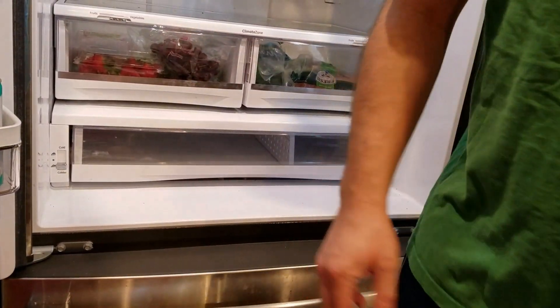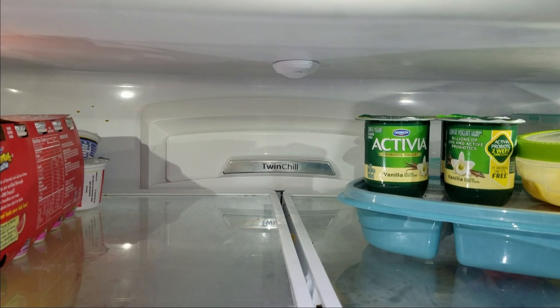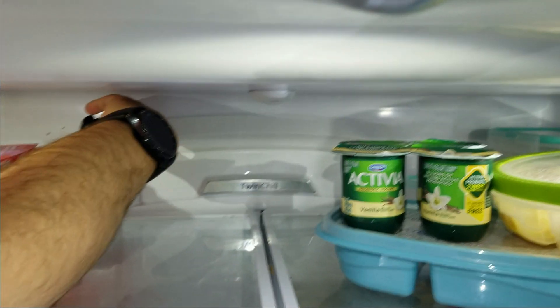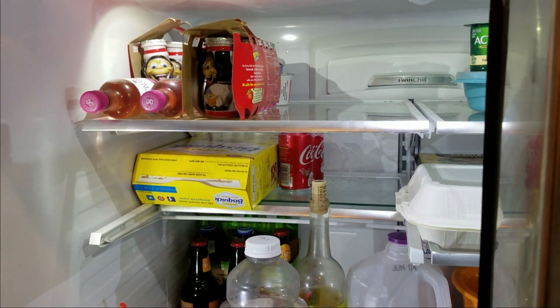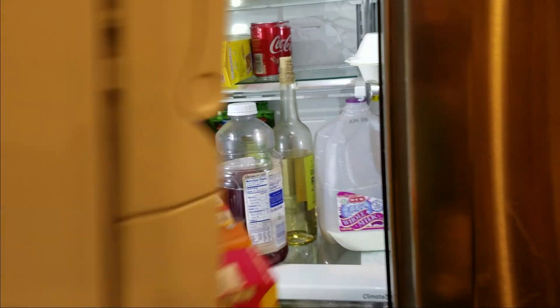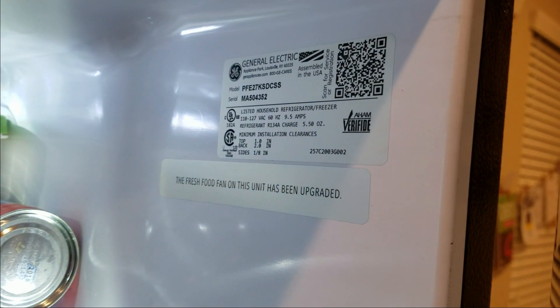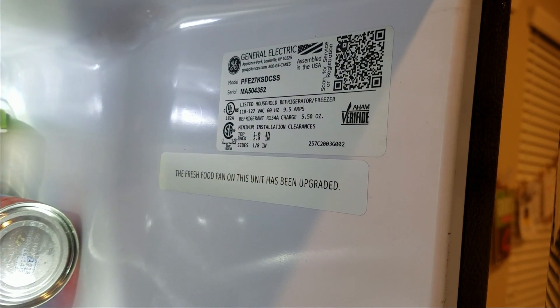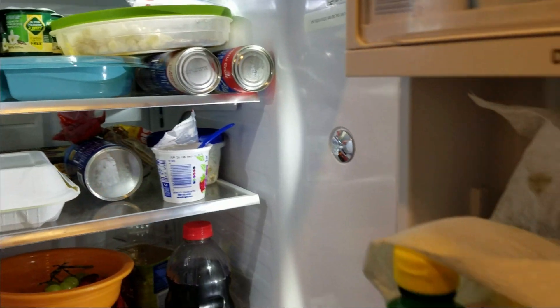We're going to turn the power back on and we'll hear if the fan is spinning. Everything is back on, power is on — feel the air coming out. Looks like the swap is successful. I hope this video helps — I know I couldn't find anything available online for this model fridge. The model is PFE27KSDCSS, assembled in June of 2013. I'll give the model in the description. Alright folks, have a good one. Thank you.